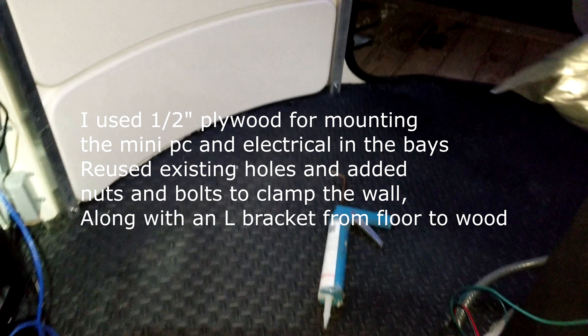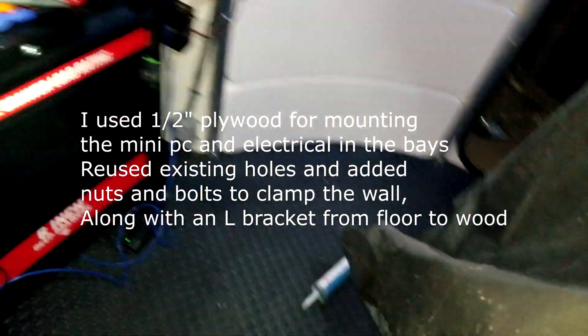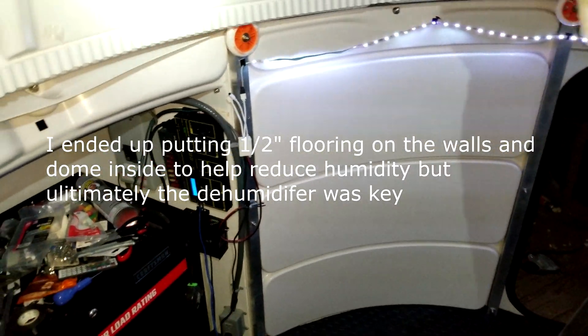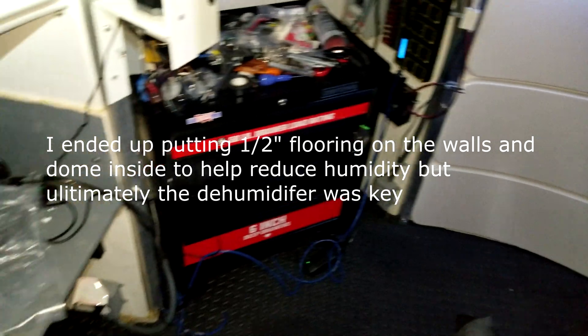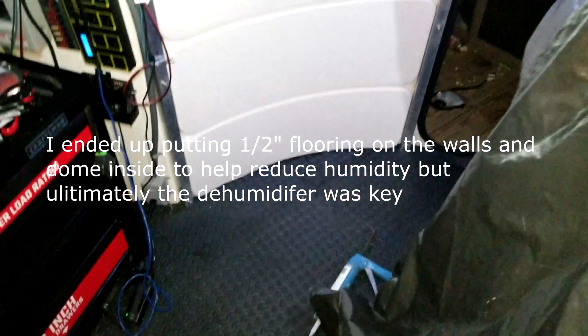That's the door — caulking all around the outside with PL Max Premium and PL Max Premium 3X on the inside. I'm going to work on filming the walls next with thinner foam to see if that helps with the humidity. If not, either a full-blown fan or a dehumidifier in here 24/7.